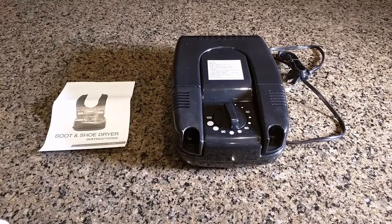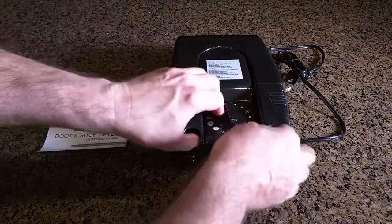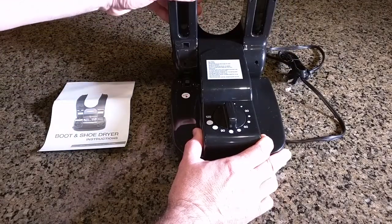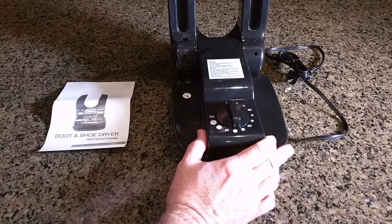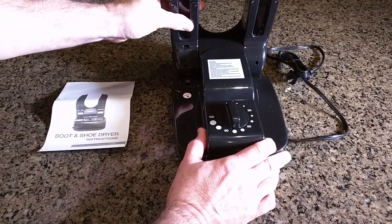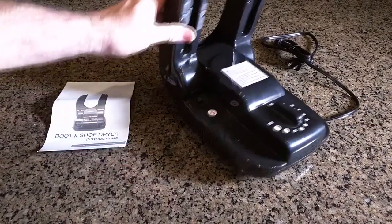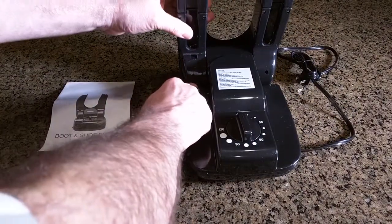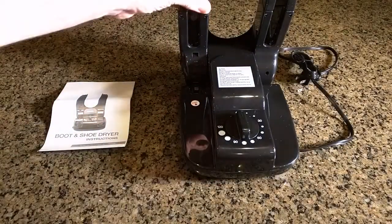It has these unique ports that allow it to distribute the heat. You lift this up and the arm comes up — there's a latching catch on there. You can go pretty far back and put your boots like that, or put them on a slight angle forward. On the left-hand side there is a push button that you have to push down to release it down — it's important to do that, otherwise you can crack it.